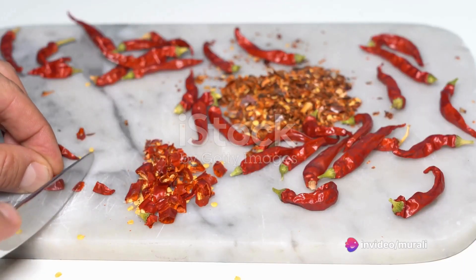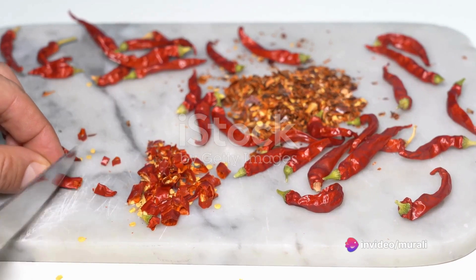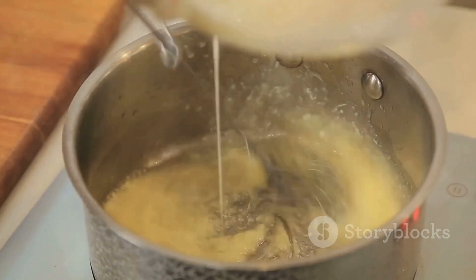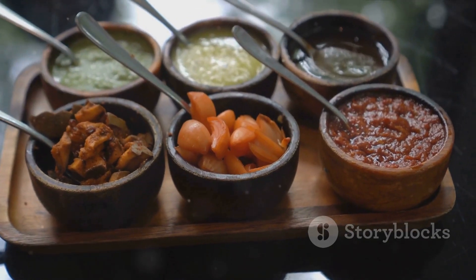Add roasted red chilies for a hint of spice. Stir the mixture for another 10 minutes. As the chutney thickens, add vinegar and mix. Taste and adjust the salt if necessary. Then turn off the heat.